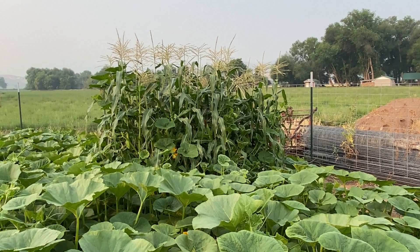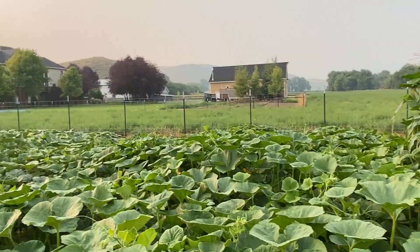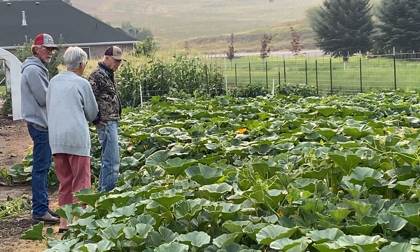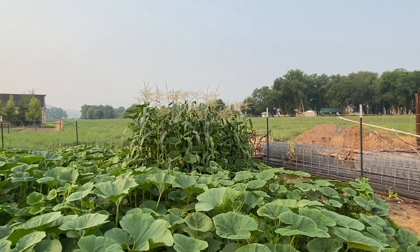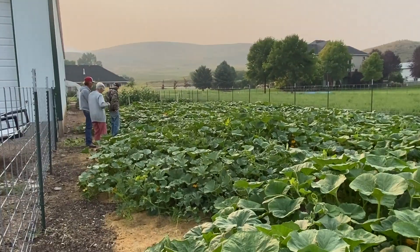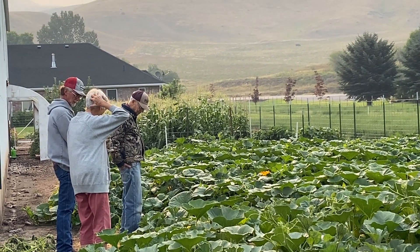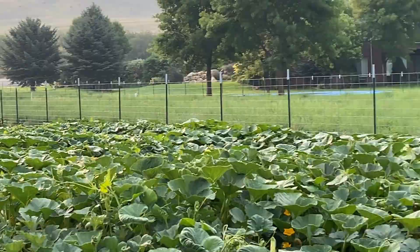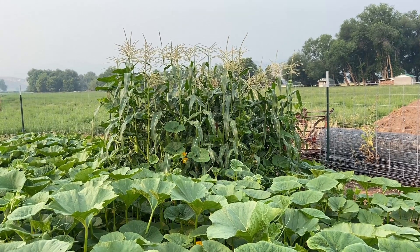We planted this type of corn down here far away from the other corn up there, because last year we planted it close and found out you weren't supposed to do that. This corn, which is called Peaches and Cream, didn't taste good at all compared to the Honey and Pearl that dad always plants, because they cross-pollinated. It specifically said afterwards that you shouldn't do that, so that's why we planted them clear down here — and obviously still too close to the squash.